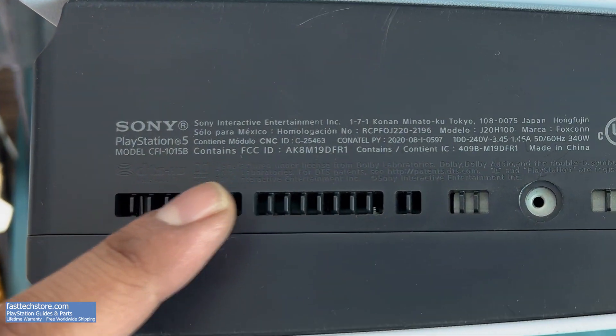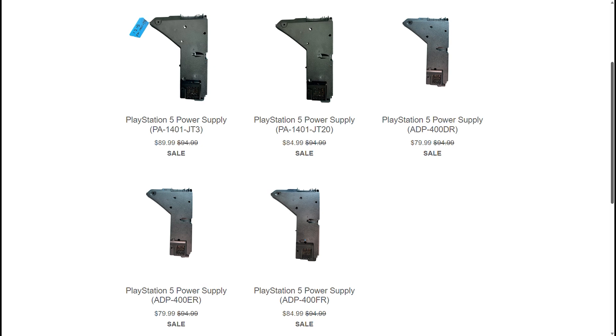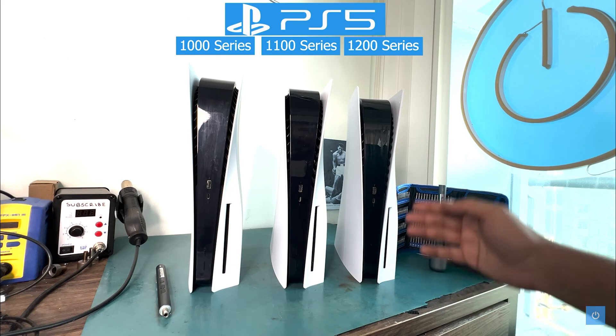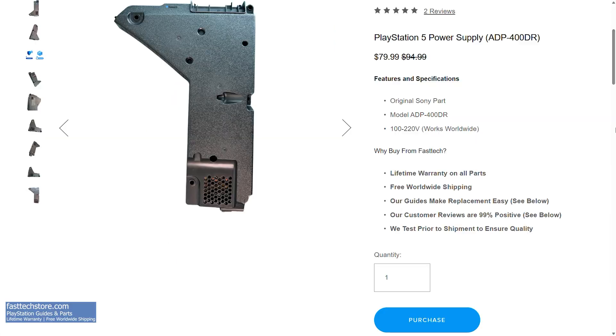Before ordering a replacement, make sure you check your model number and order accordingly. For a 1100 series, the ADP-400DR and ADP-400ER will work — the ADP-400ER is from an 1100 series but also works on a 1000 series. If you have a 1200 series PS5, which is the last of the fat PS5s, you can check here — whether it's disk edition or digital, you're going to need an ADP-400FR.